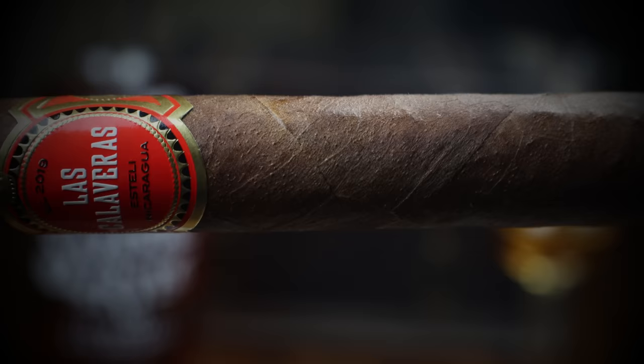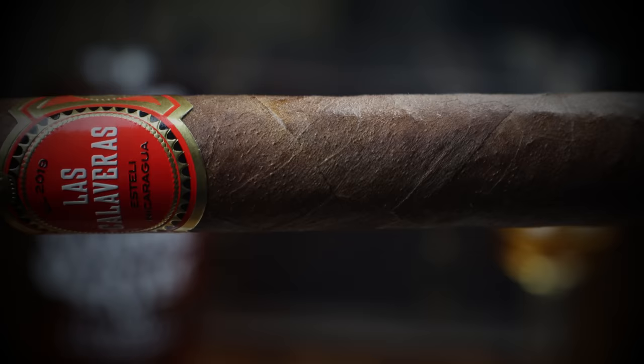I would say it's almost a milk chocolate colored cigar. It's got some toothiness to it, but not extreme — a little triple cap, tight invisible seams, some veins present, but it's a really nice looking leaf. This is regular production; they do a Lost Calaveras every year. I've smoked all of them from 2016 through, and I was a really big fan of this 46 ring gauge.